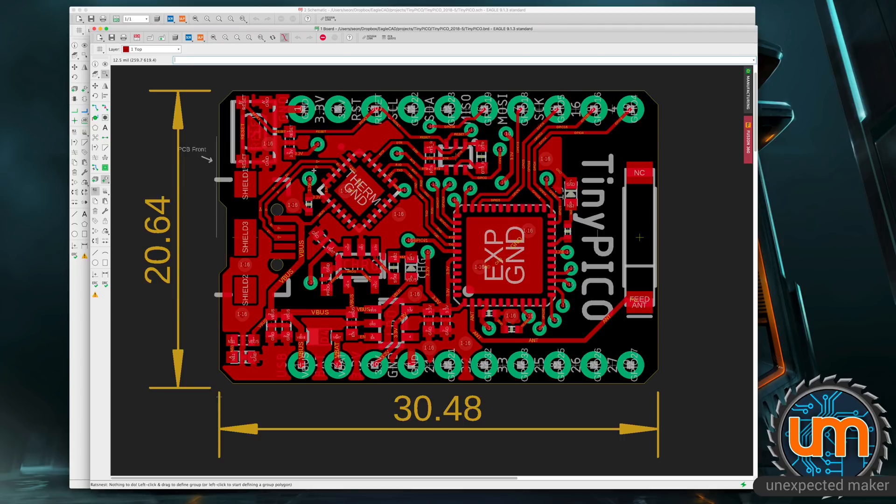I wanted to get the board even smaller, but to keep it breadboard-friendly I would have had to bring this row of headers down another 2.54 millimeters. I'm already using a mix of 0603 and 0402 components — there's no 0805 on here at all. So that's going to be the first time I've built a board with 0402 parts. I've got my charge circuitry over here, my LiPo connector here, and I had to rotate the CP2104 to get access to the pins easily. I also had to straighten up the Pico D4.